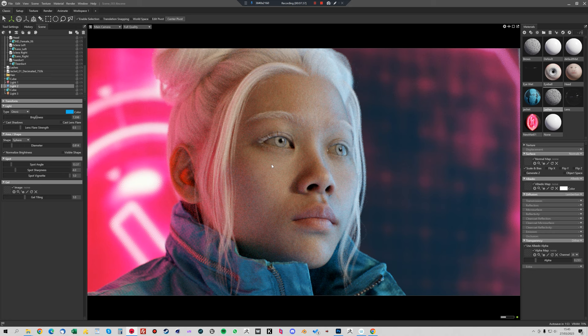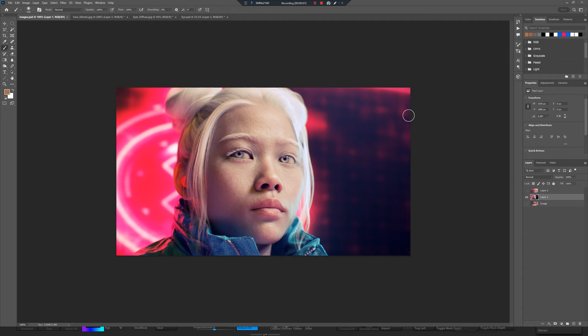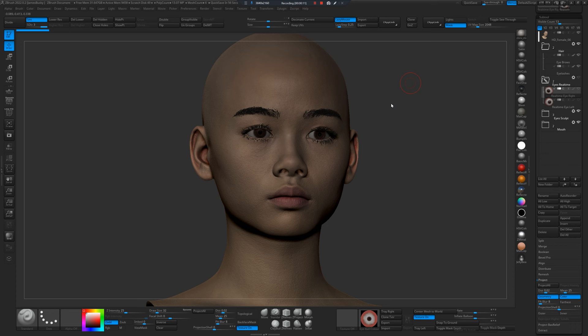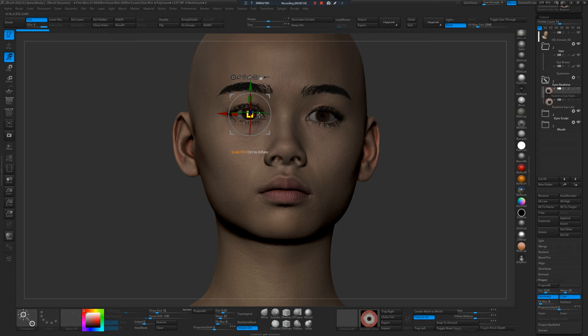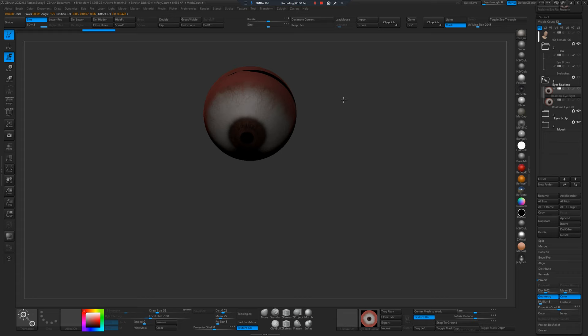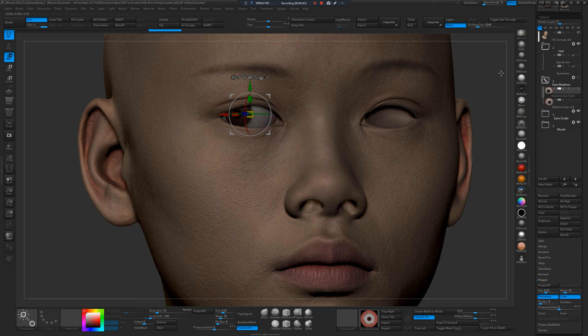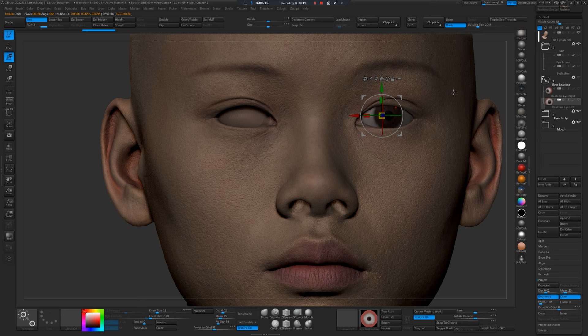Now we're going to pose the eyes — we're going to do this in ZBrush because Marmoset isn't particularly great at finding centre points of objects. Here we have our character head in ZBrush and I want to create the nice eye pose. We want to make her look to her right. You can just click on the eyeballs — hold down Alt and hit rotation to centre to rotation, then hold down Alt and click the gizmo to centre it on the object. When you rotate it now it'll rotate the eyeball around its pivot point. That's a quick way to do it, but there's a slightly more accurate way that I prefer.